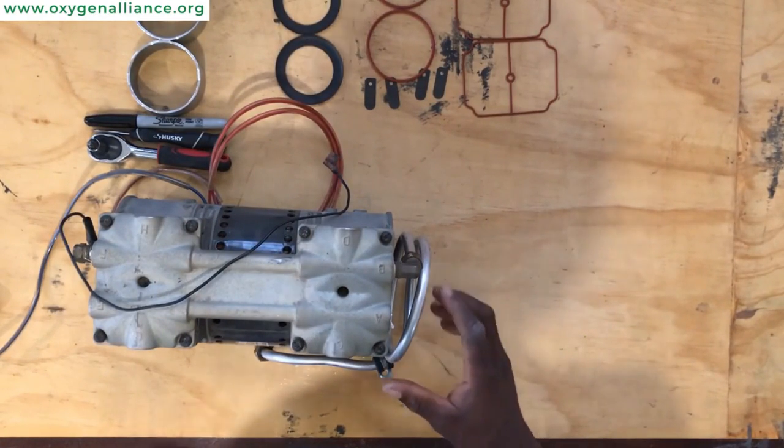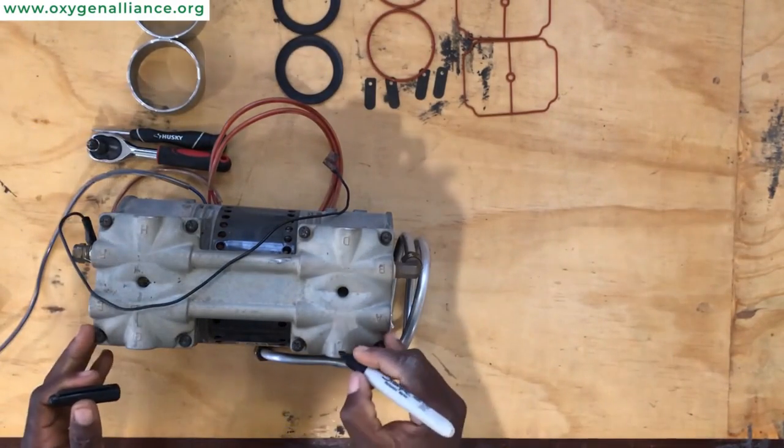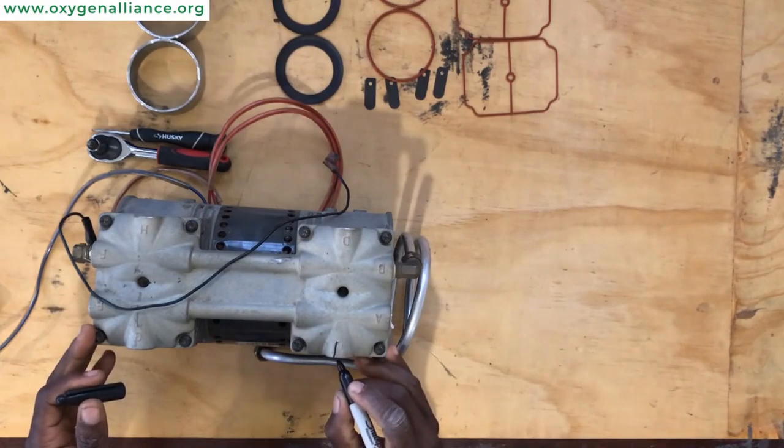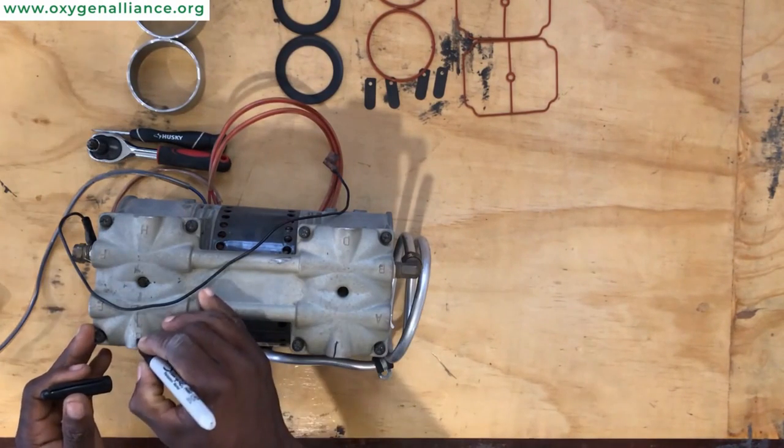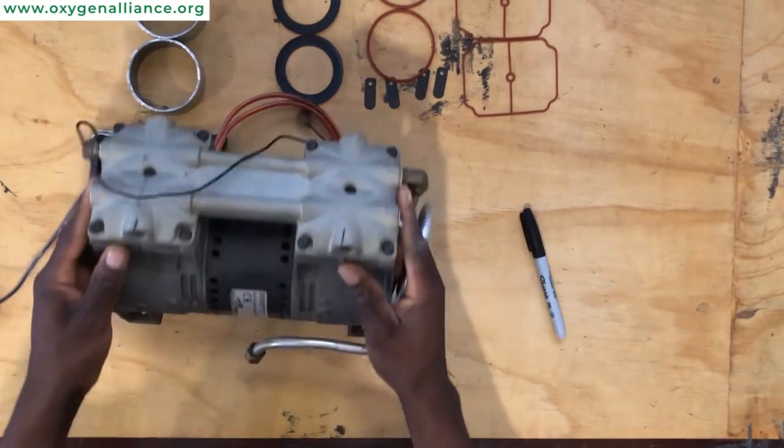To begin with, make sure that you mark the head of the compressor with a sharpie so that you know which side is the front and which one is the back. Make sure you mark the top of the head and the side of the compressor.